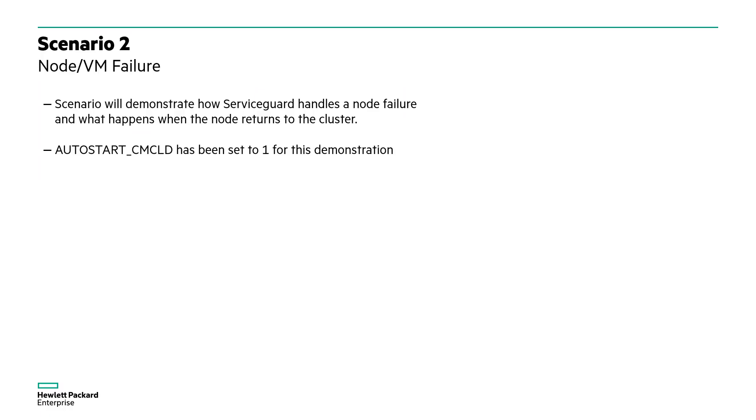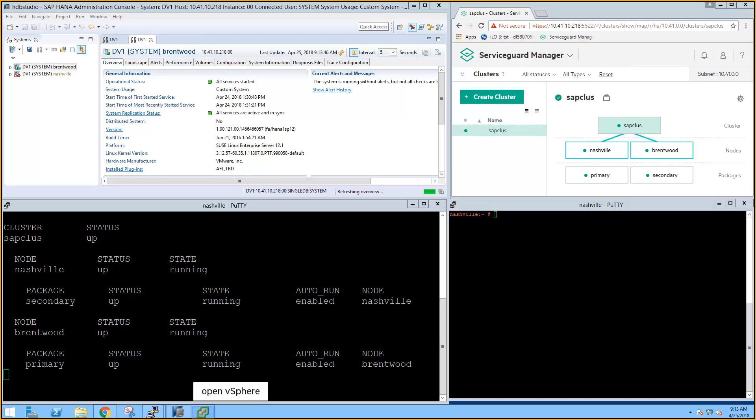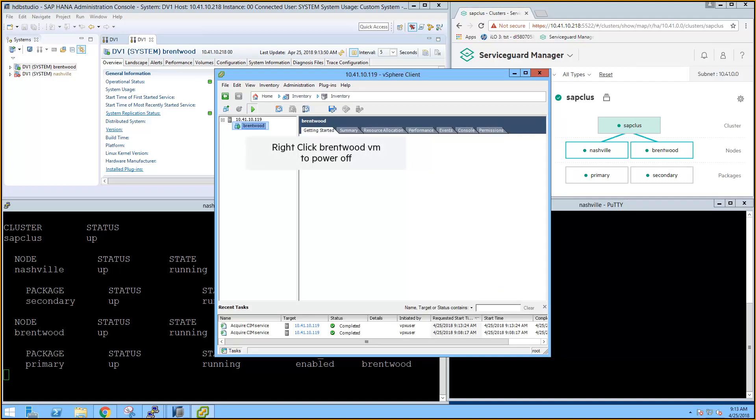In scenario one, we tested an application failure. In the second scenario, we'll show how ServiceGuard reacts to a node failure. We'll also see how ServiceGuard handles that same node rejoining the cluster. We've set the auto-start CMCLD variable to 1, which allows the node to automatically rejoin the cluster after a reboot. Back at our screens, we first open vSphere and power off the Brentwood VM where the primary package is currently running.